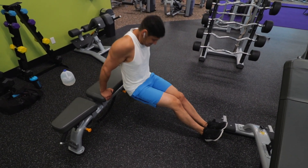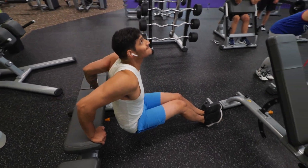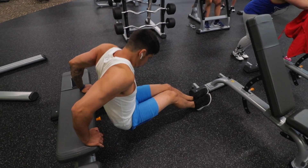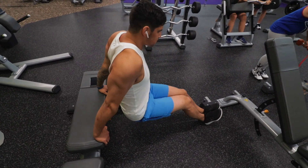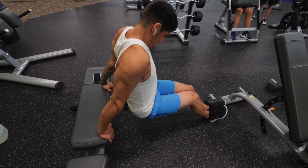I was able to do one set on the dip bars. After that I could only get like three or four out before I just dropped, so I had to jump over to the bench. I was still getting that good mind-muscle connection though, still flexing the tricep at the top and just squeezing the shit out of it.